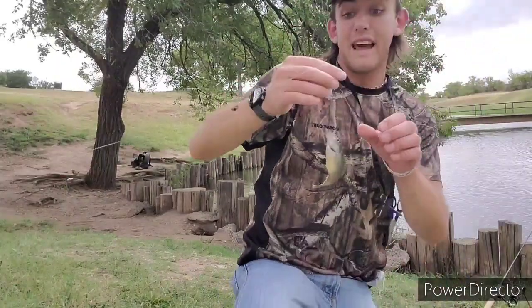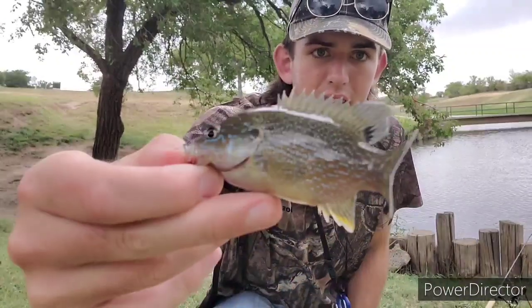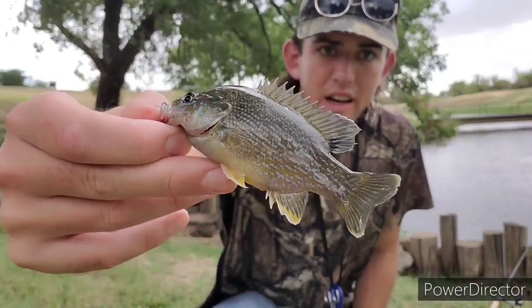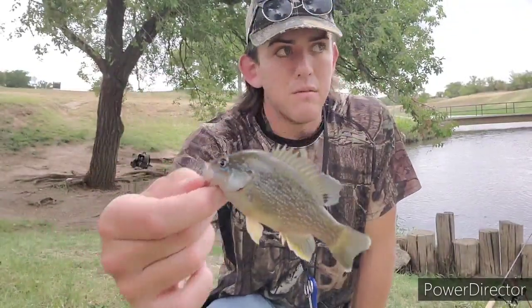There's a second fish on the fly ever, and this one's bigger. Hope y'all learned something today with that little tutorial. Give these guys a shot — they're pretty much in every pond and lake across North America. They're super fun.